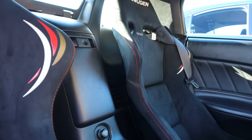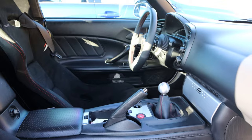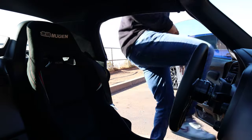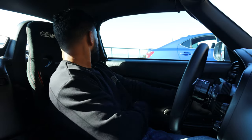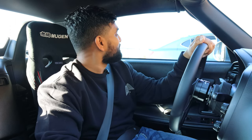They're about as nice as you can imagine — Recaro RSGs. These things completely transform the feeling of driving this car. I was telling Mark earlier, if I could do it all over again I would probably do coilovers first and a bucket seat second. All right, I feel like I'm getting a little better at getting in and out of this thing. We're going to take you guys on a little scenic route and have Mark lead in his new Lexus ISF. That thing is so freaking nice.